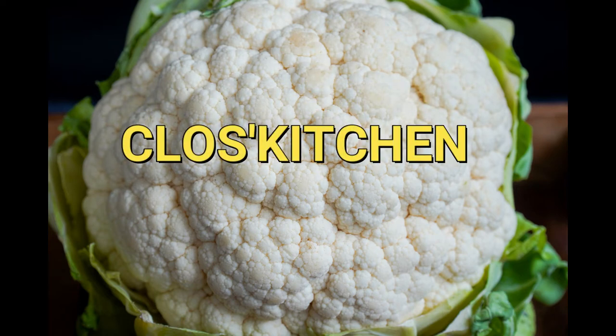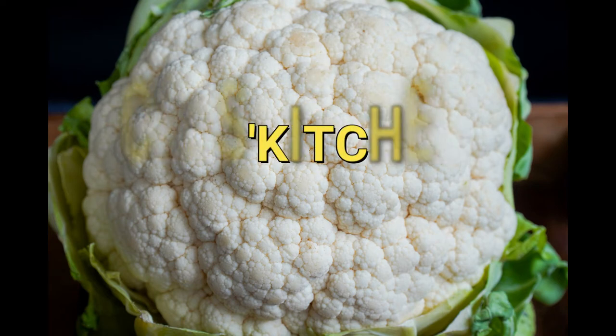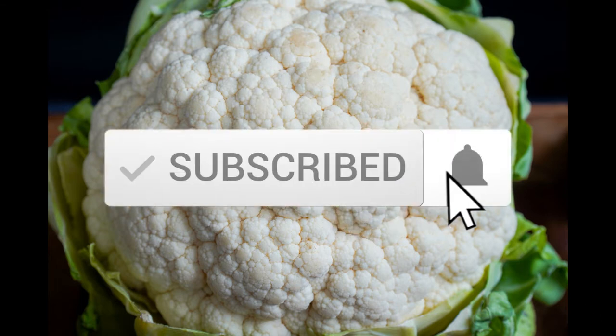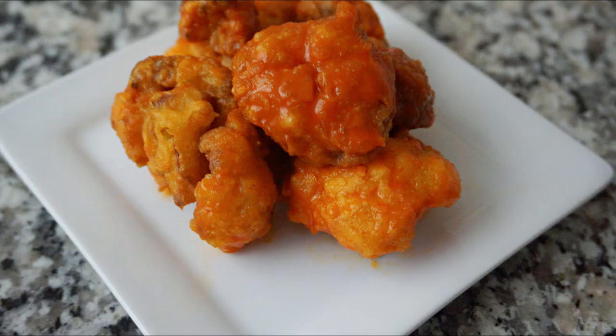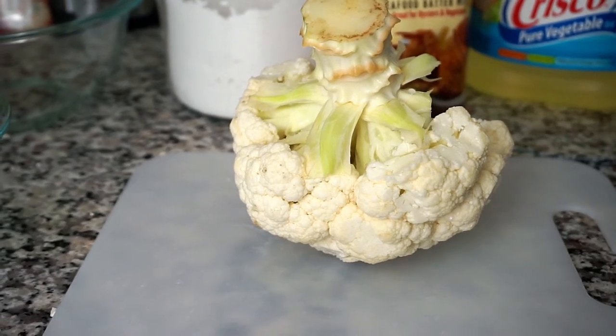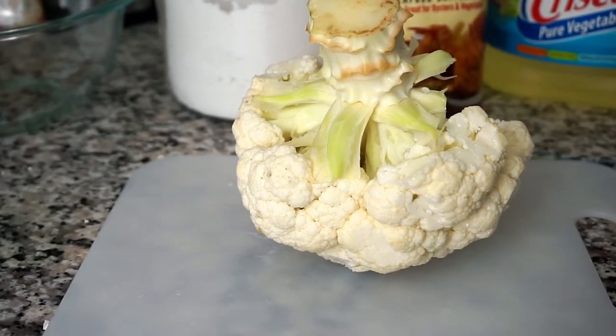Hi chefs, welcome back to Closed Kitchen. If you're new here, welcome to my kitchen — please don't forget to subscribe and hit the notification bell for new videos. Today I'm going to show you how to make these deep-fried buffalo style cauliflower. So let's get to the ingredients. I have a fresh medium-sized cauliflower head.